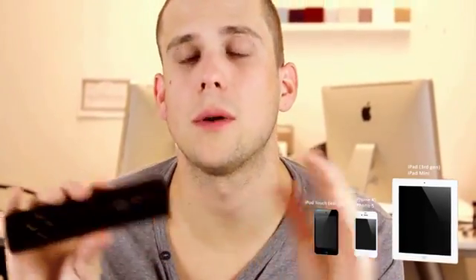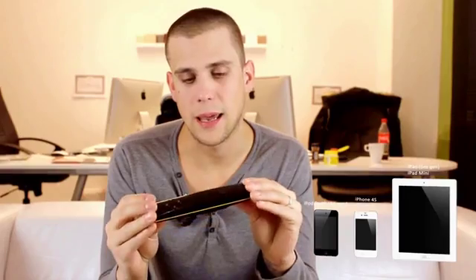We are starting with iOS devices, compatible with Bluetooth 4. And soon enough, this will be available also to Android and other devices.